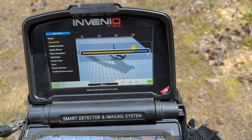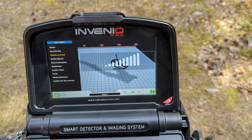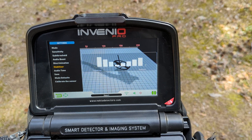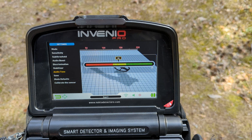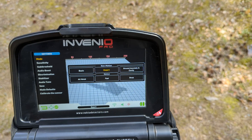Let's check the sensitivity - I will increase it to 93. Sub-threshold set to something like that, audio boost is maximum, discrimination zero, stabilizer on low tone audio tone. I won't save it - the sensor is calibrated.